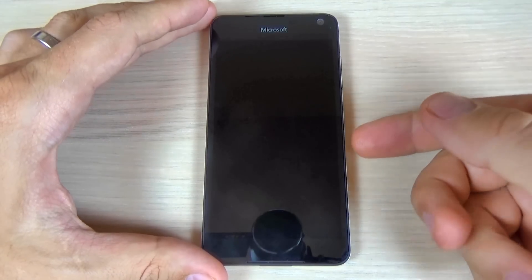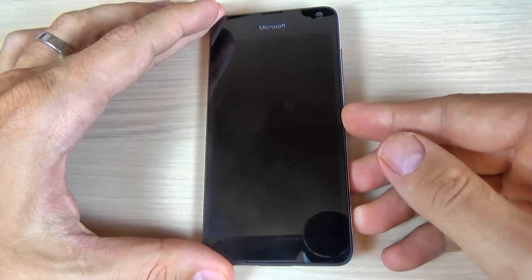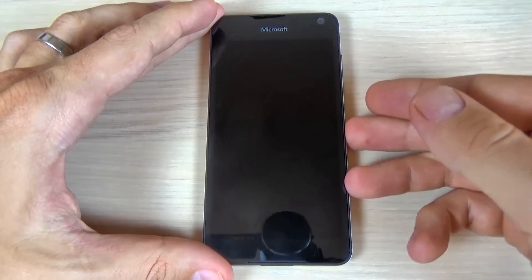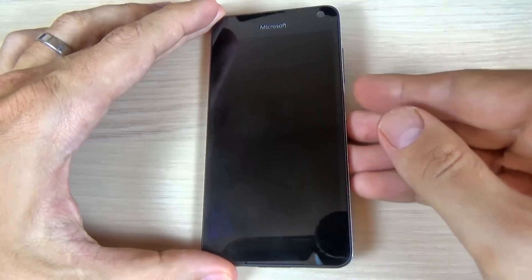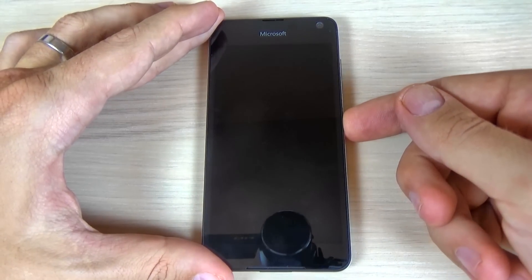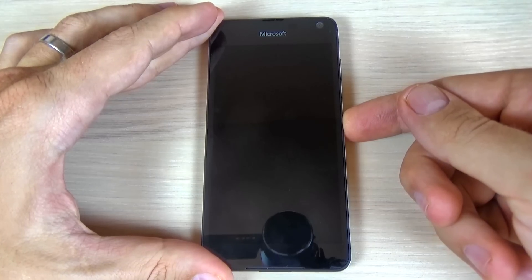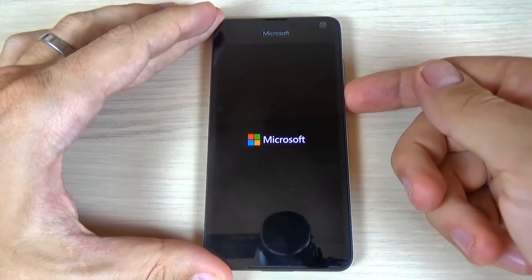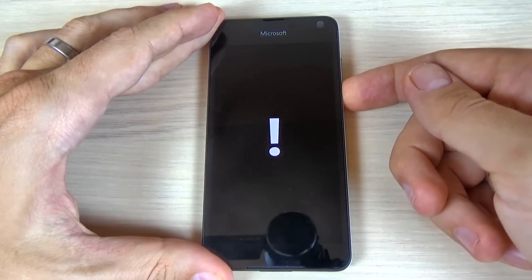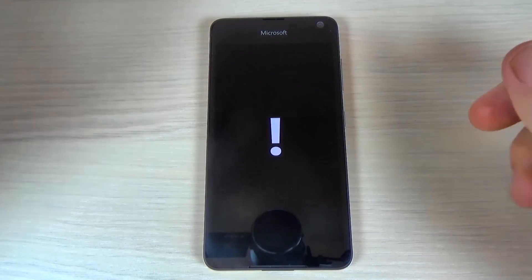Now you must push the power button until you see the Microsoft logo, then quickly press the volume down button. Now press the volume down. And now you see an exclamation mark on your screen.